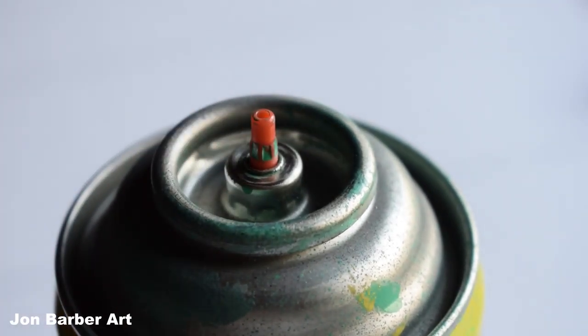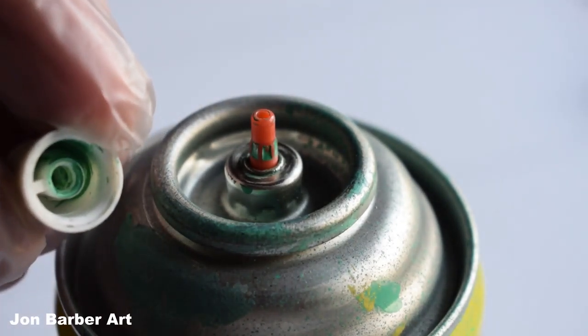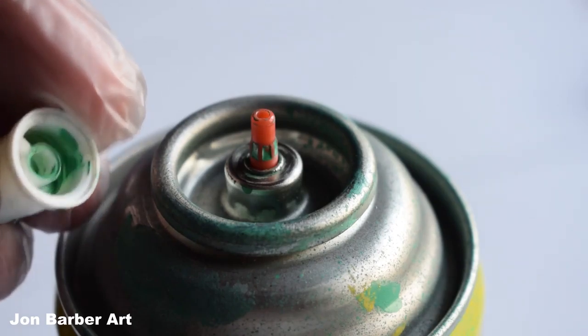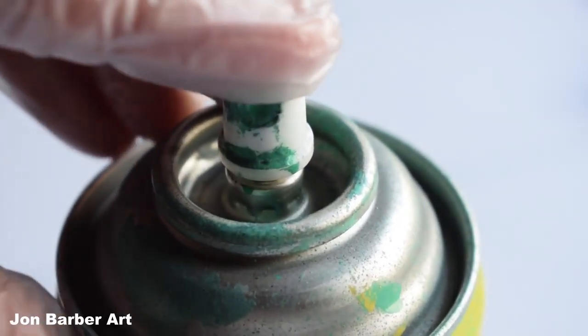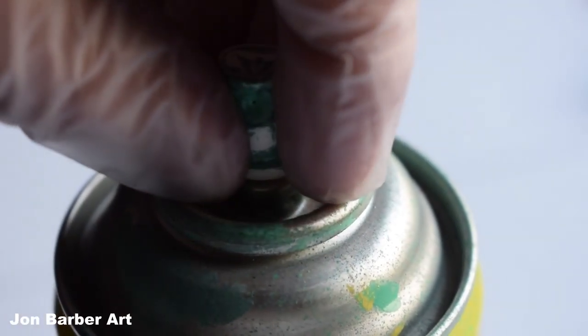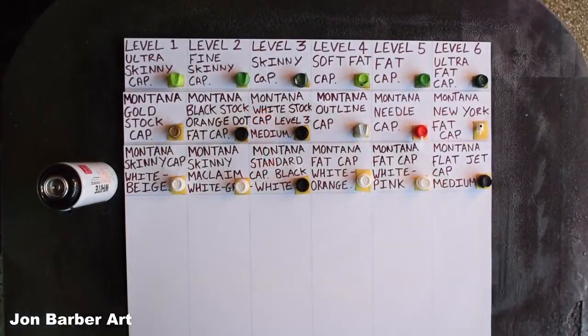A male spray can has a little tube built into the can, like this one, so it can only take female caps, which have a hole on the underside of the cap for the little tube to go in — like this one here. Can you see the hole there in the middle? Then all you have to do is put the cap onto the stem and press down lightly.